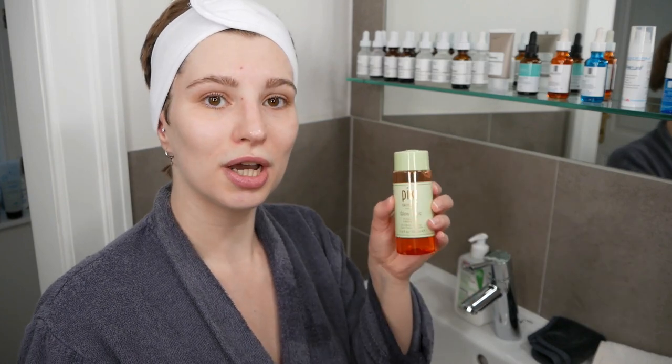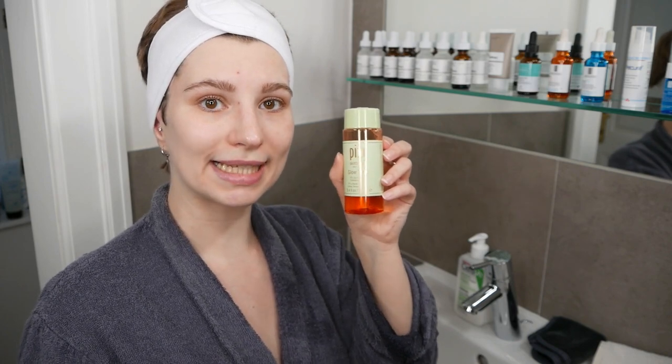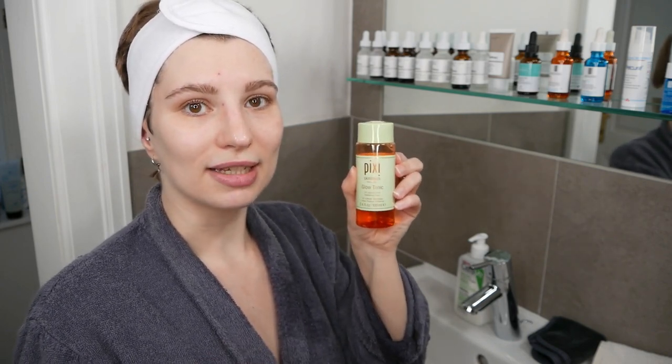When using the Glow Tonic Toner, you can use it daily in the morning and evening, and it's suitable for all skin types. However, if you're new to acids like glycolic acid, I recommend starting off slowly — use it every other day so you can see how your skin responds. If all goes well, you can start using it once daily, and then potentially twice per day.